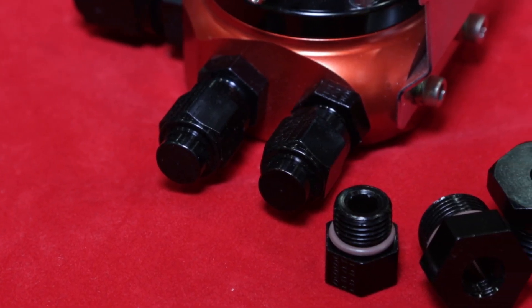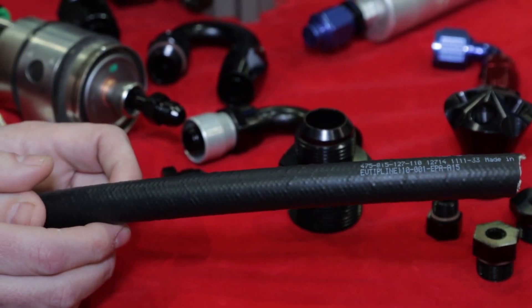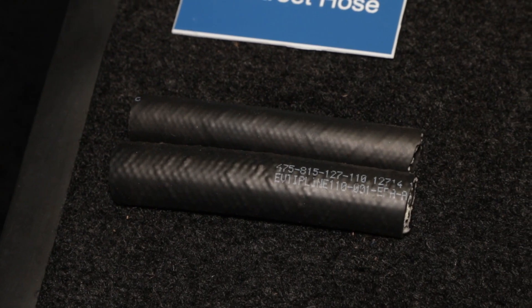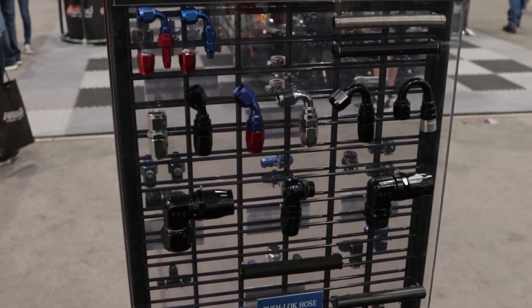There's something that's kind of a soft introduction here at SEMA that you're really going to be bringing out at PRI — something that's going to be really good news for anybody doing an aftermarket EFI conversion. We have a new line of hose and hose ends we're going to be introducing at the PRI show. We have some pre-production samples here. It's called our Easy Street hose and fitting line — double swivel hose ends, push-lock style, very easy installation.